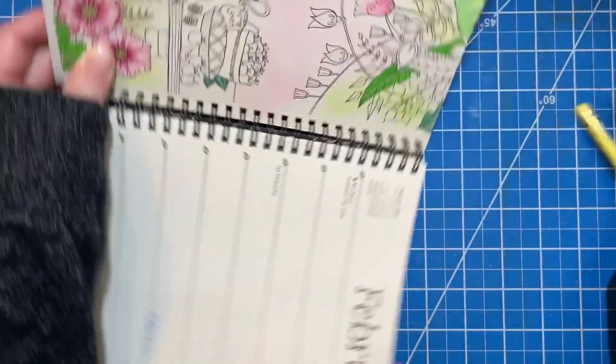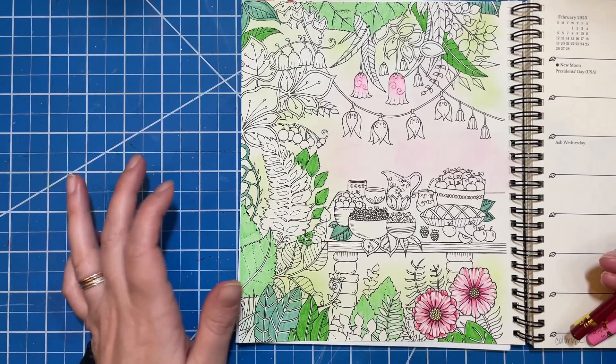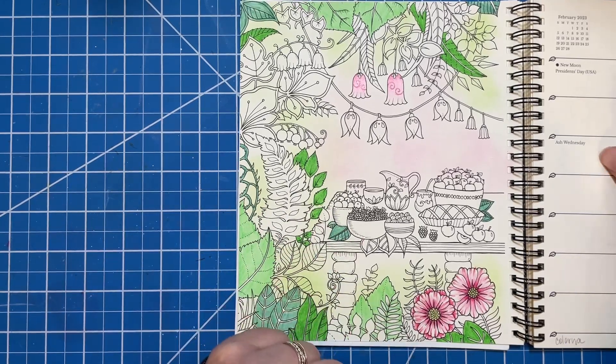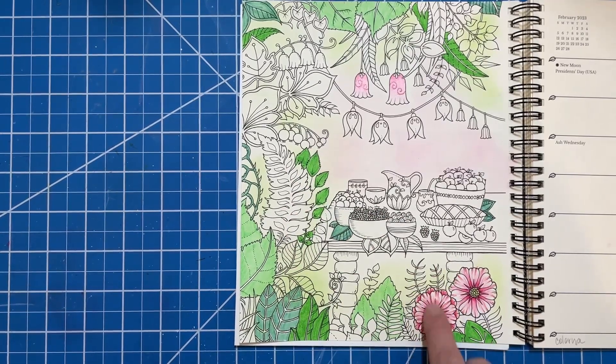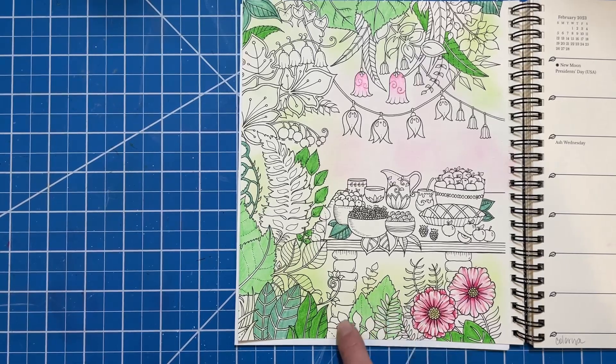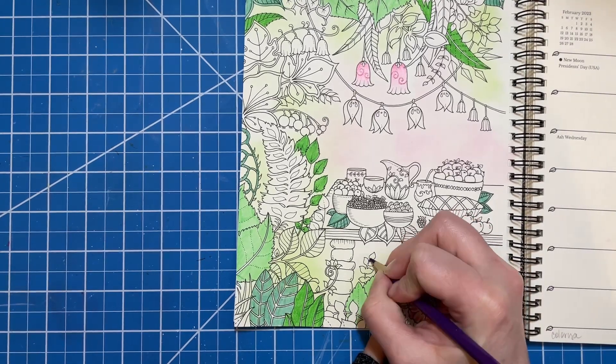Those flowers are done. There are so many different leaves and I didn't want to do them all green. I wanted to do these ones in back a different color — some of these little viney pieces and stuff. I thought about adding maybe a purple. Let's just do purple — I'm going to grab Purple Iris. I'll just do a few little areas with this color.